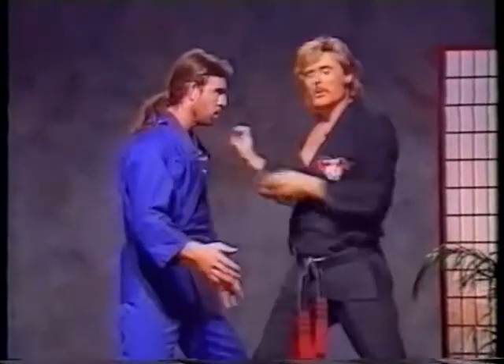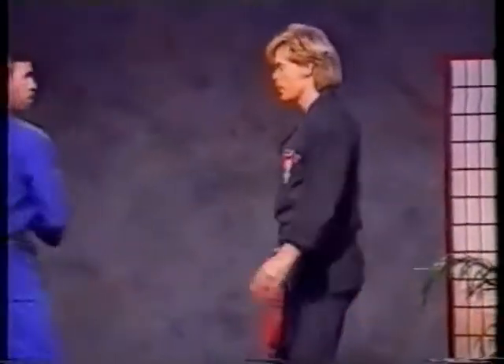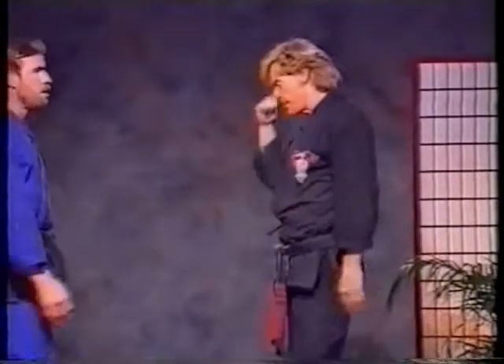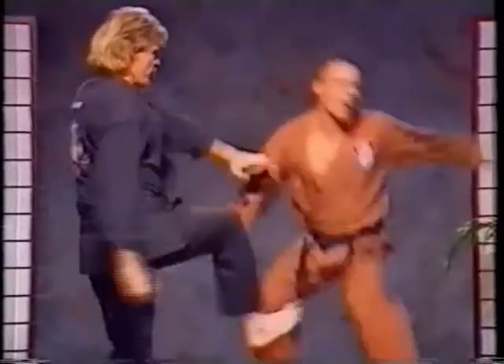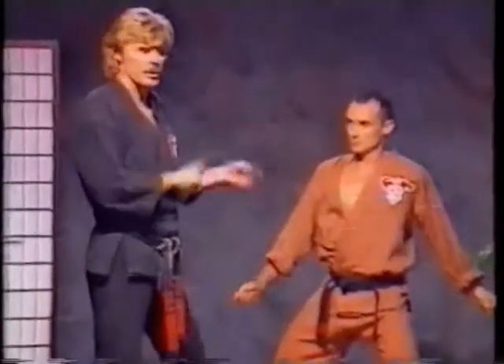That's why when you dummy up for these techniques, you have to dummy up properly. Let's take the punch again. So we have one, two, three. Now I broke it up into steps. What's really happening is that as soon as this hits, you collapse. The eye hook can be just before the kick, and then plant. It's there. You get a little more adept, you can do it.